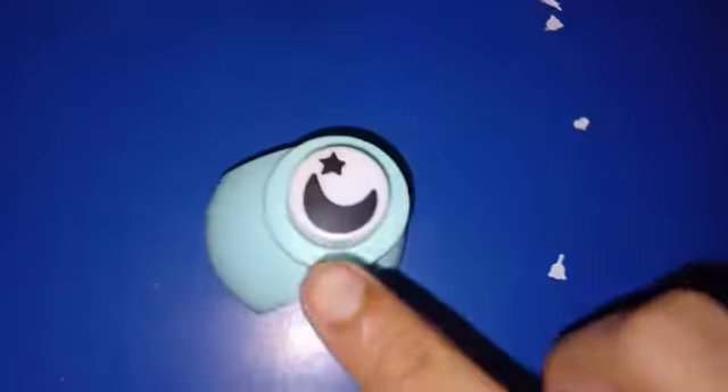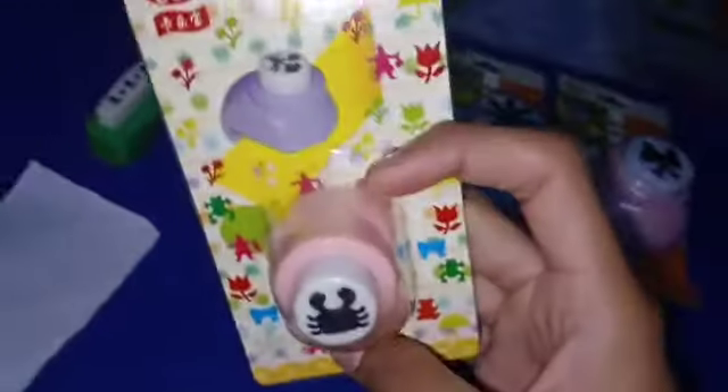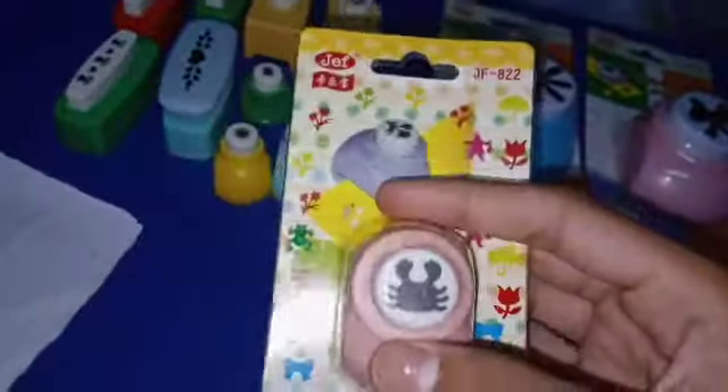Now the next one is this coconut tree design — it works the same way and is also good for borders. There is also a sun design, and the sun and moon is a very good design. After cutting, you get a star as well. Another design is this crab — if you have any animal lover, you can cut it. There are other designs available too.